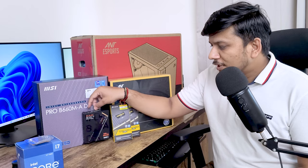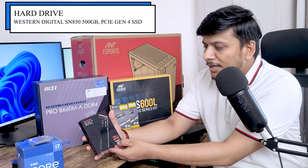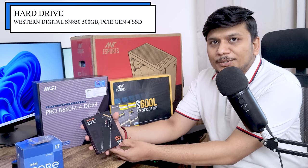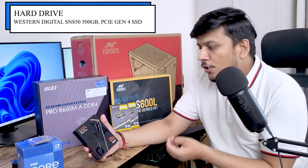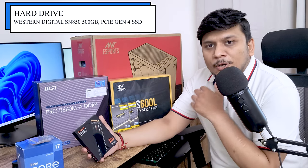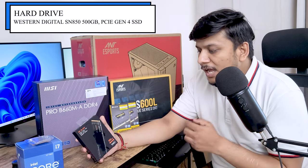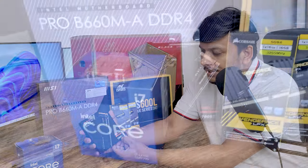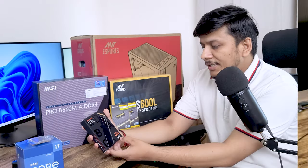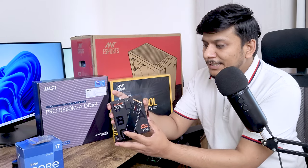Now let me talk about the storage. This drive is a Gen 4 NVMe SSD which gives you double the performance compared to Gen 3. Previously top read/write speeds from drives like Samsung or WD were around 3,000 to 3,500 MB/s, but with this Gen 4 SSD we are getting 7,000 MB/s read speed and around 4,300 MB/s write speed, making it one of the fastest drives available in the market.